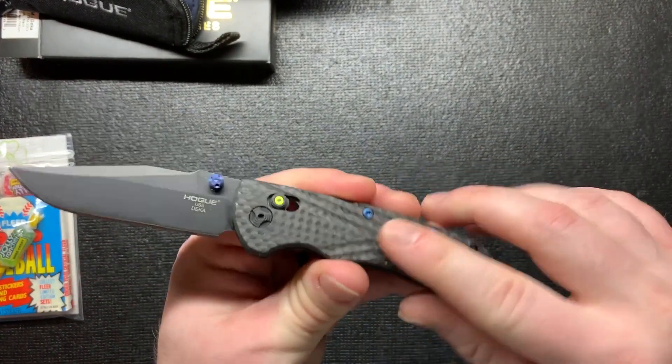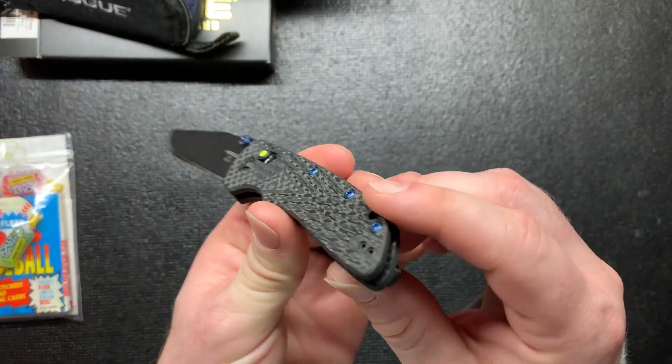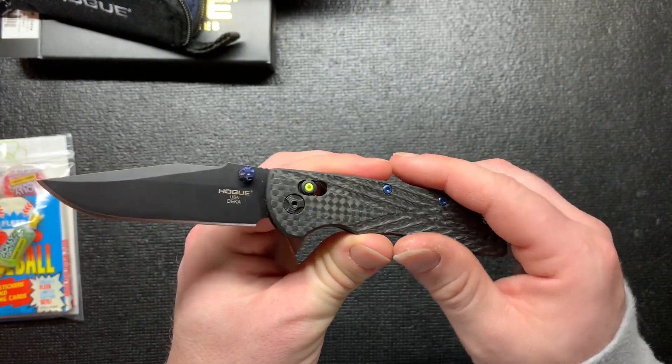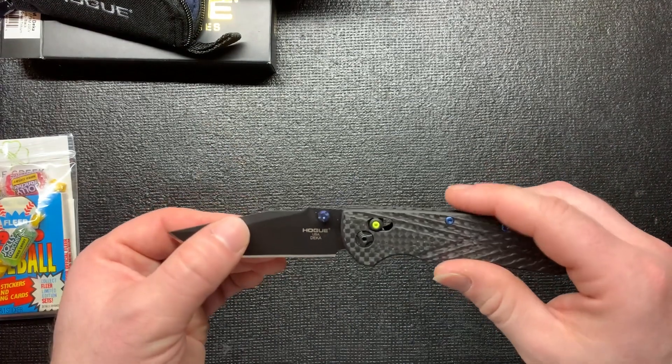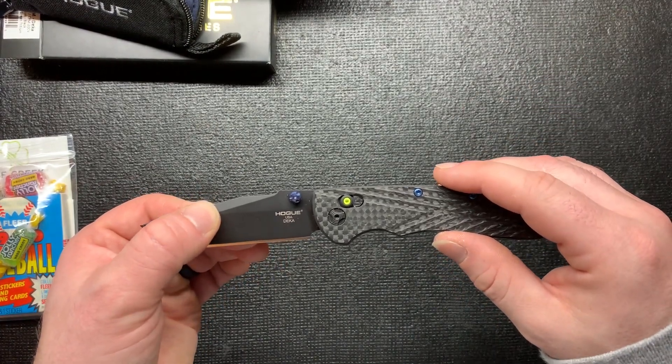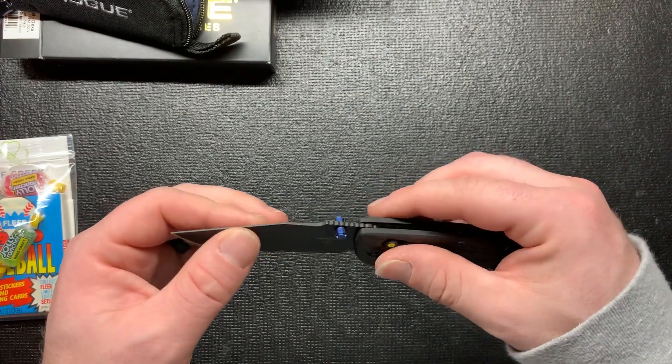I just like the texture - look at the design, how sharp that is. If you like the video, give it a thumbs up. Leave any comments down in the comment section and subscribe. Have a good day.